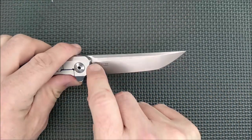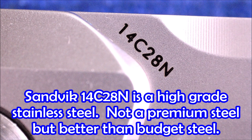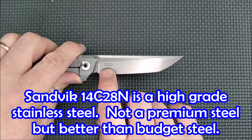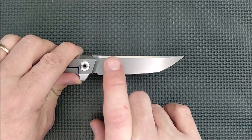On the other side you've got 14C28N up there on the ricasso, and here on the main grind it says 1161. This was made in March 2019, and then you've got an individual serial number on there.